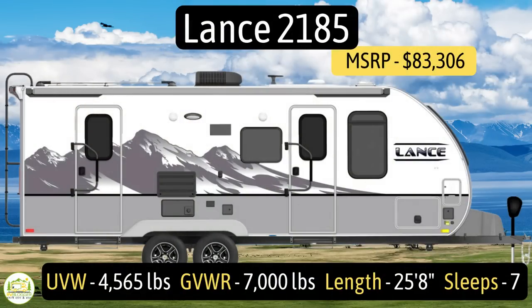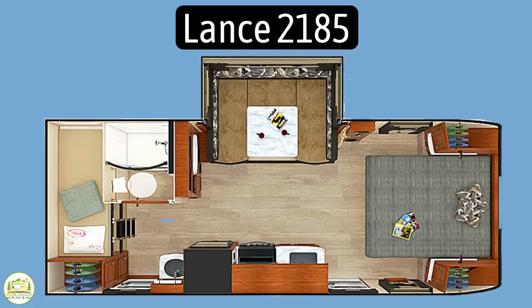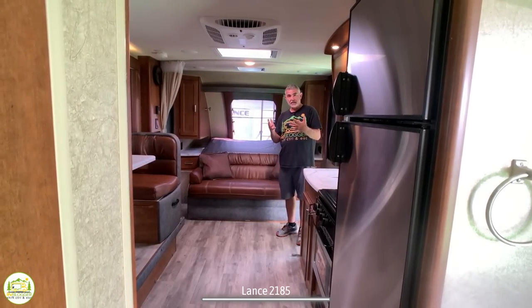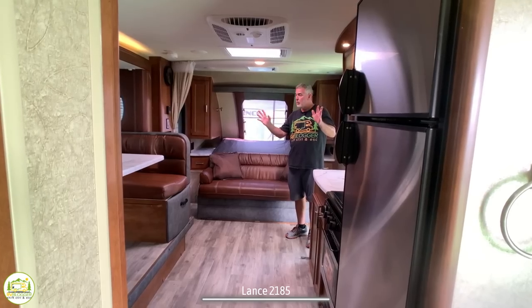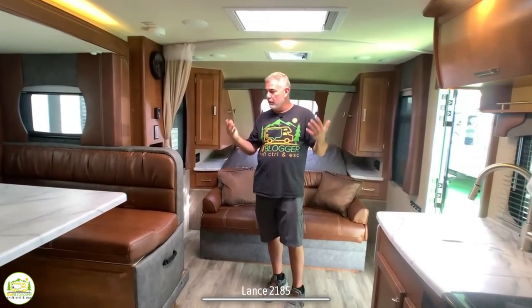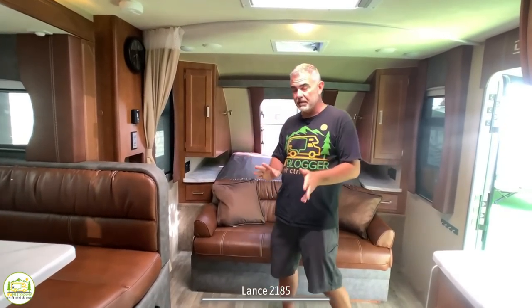This travel trailer is the Lance model number 2185. It's got an unloaded vehicle weight of 4,565 pounds, a cargo carrying capacity of a very impressive 2,435 pounds for a gross vehicle weight rating of 7,000 pounds. It measures in at 25 feet, 8 inches long. When you first walk into this camper, you can just feel the fact that this is a Lance camper. It's very well built, very well decorated — you can just feel the richness and overall quality of this camper.